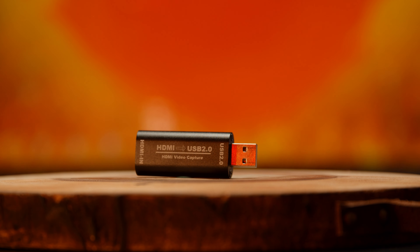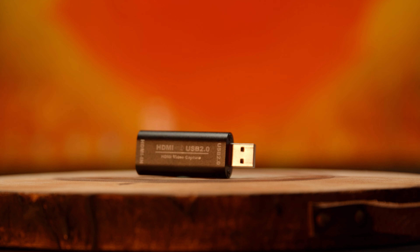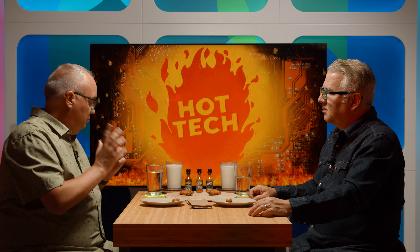I plug our nice studio cameras into one of these, plug it into my laptop, and we have a really high quality camera for our streams. It'll downsample to 1080p. They do make other models — some have a standard USB port so you can plug any cable in, and they also have USB-C ones which have faster throughput and are a little more expensive. But for $11, this is actually very cool.